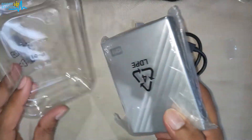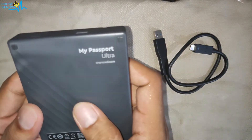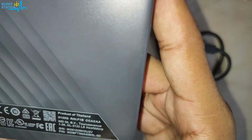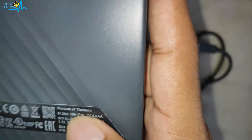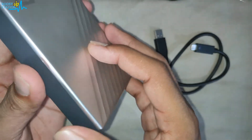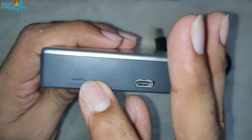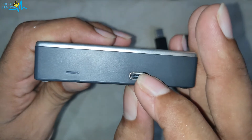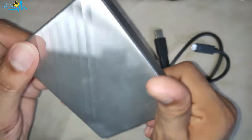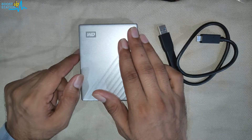Let us take out the hard disk — here we have it. This is the WD My Passport Ultra. Some serial numbers are written and it is a product of Thailand. I purchased it in silver color. It is plastic. Here we have the LED indicator — when the hard disk is connected it is going to blink — and here we have the Type-C port.